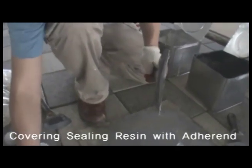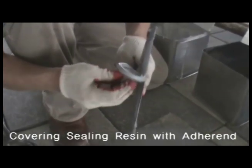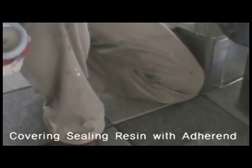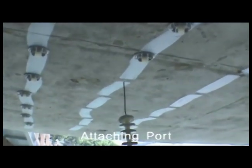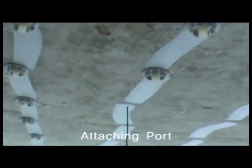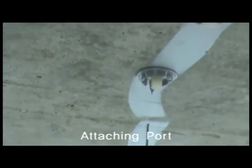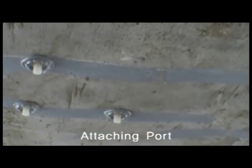Now comes the sealing for attaching the port. Use the putty knife to work only on the K-Injector port edges. When working, make sure that the hole in the center of the K-Injector does not get clogged. Then attach the port, adhering it so that the hole perfectly matches the cracks. Then put enough pressure so that the port hole does not get clogged with the crack sealing resin.